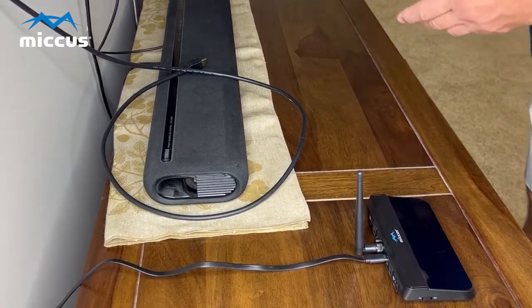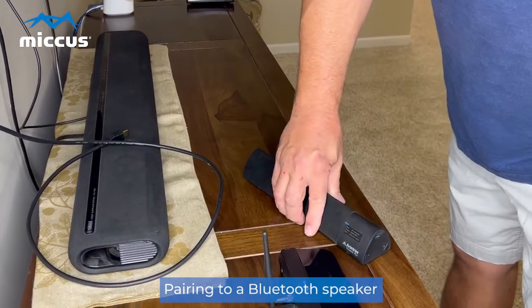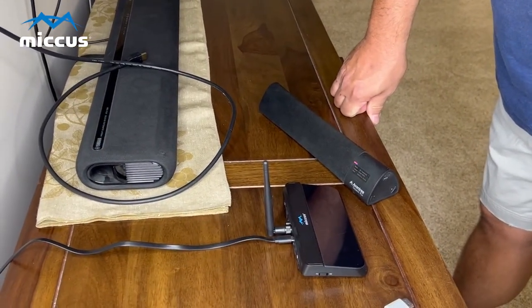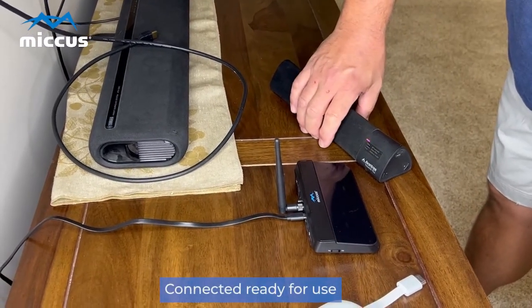Since it's pairing, let's do the Bluetooth speaker. You can hear now they're connected — connected and ready for use.